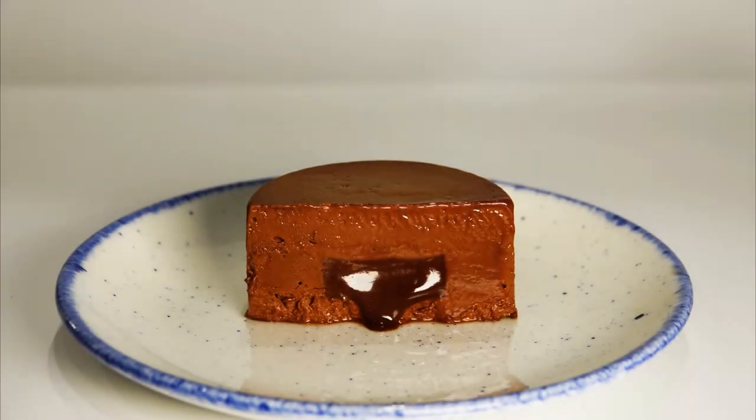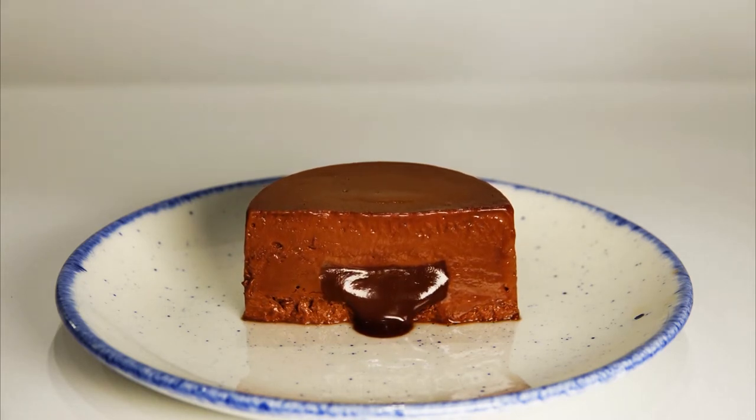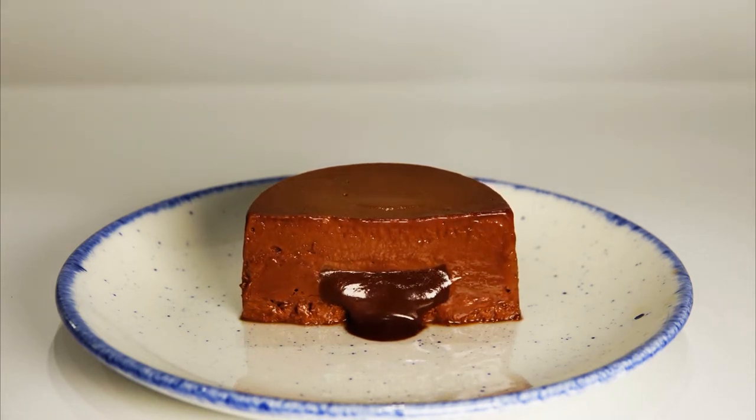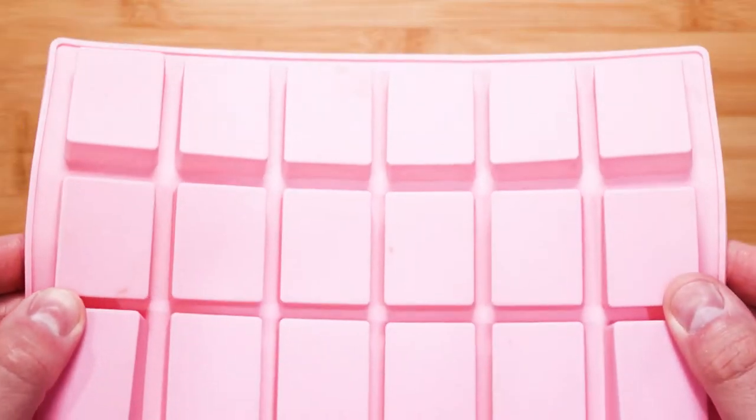Hello guys and welcome to another great video. In today's project we are making cold chocolate fondant — the ingredient list is in the description. This is basically like making the original hot version, also known as chocolate lava cake, but in this case it is cold. Here is how I made it, and so can you. Let's begin.